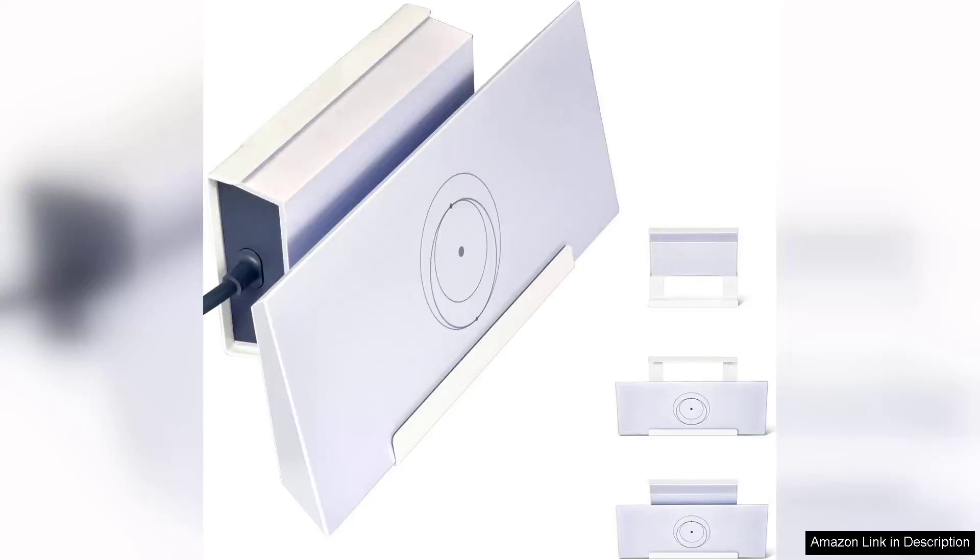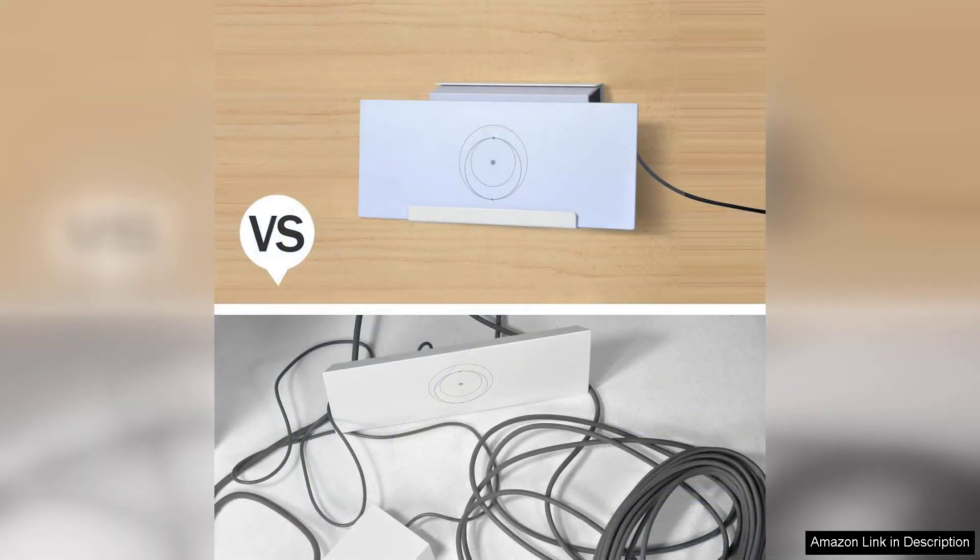The Starlink N3 mount is an impressive all-in-one wall mount bracket kit that caters to the needs of users looking for a stable and efficient installation for their Starlink satellite dish. This kit stands out for its thoughtful design and ease of use, making it a great choice for anyone who wants to enhance their internet experience.